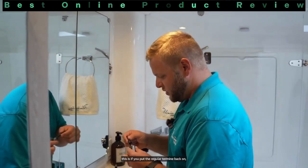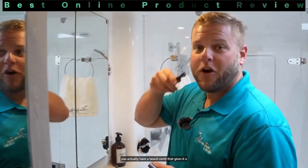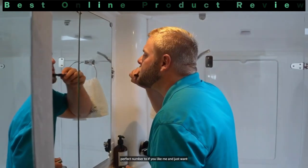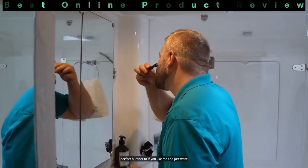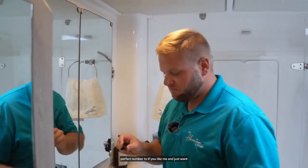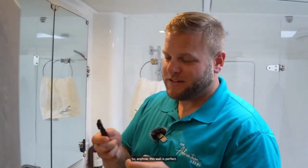If you put the regular trimmer back on, you actually have a beard comb that gives it a perfect number two. So if you're like me and just want a little bit of scruff, this Wahl is perfect.